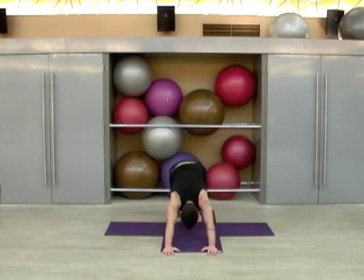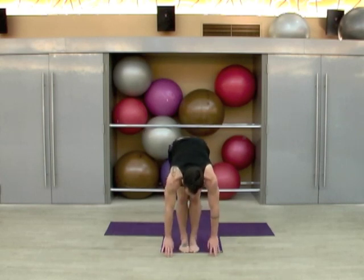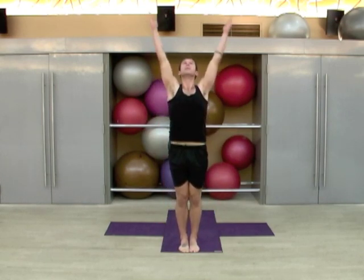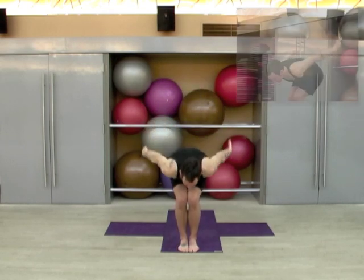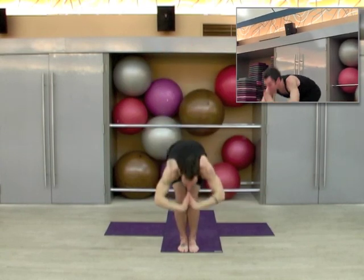Soften the knees, press back, either hop or step back to the front of the mat, inhale to a neutral spine, exhale to fold, inhale sweep all the way up and look up, exhale the arms down, inhale to heart center. Bend the knees, drop the seat, exhale, inhale the arms up, exhale to hinge forward.